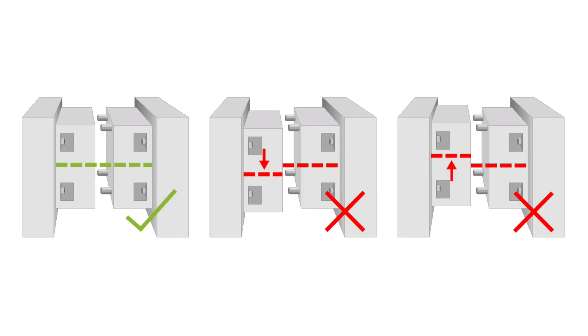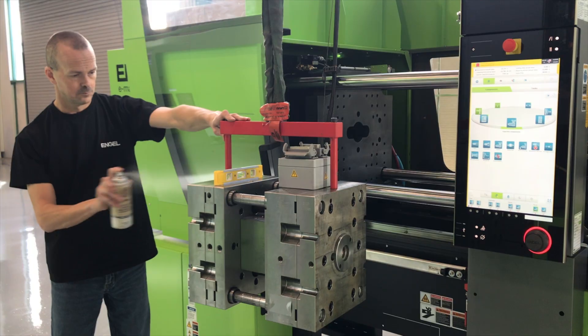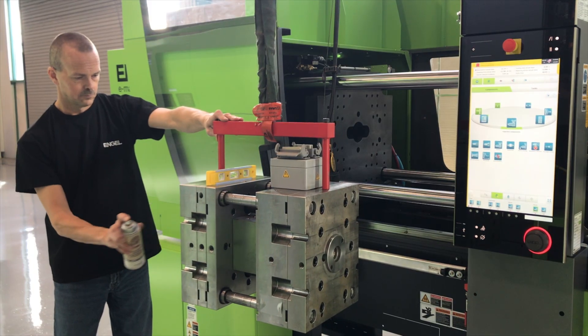If your mold halves are not concentric, you can cause wear within your mold. It is recommended to use a form of corrosion resistance between the mold and the platens to prevent rust. This is not required if there is an insulator plate.